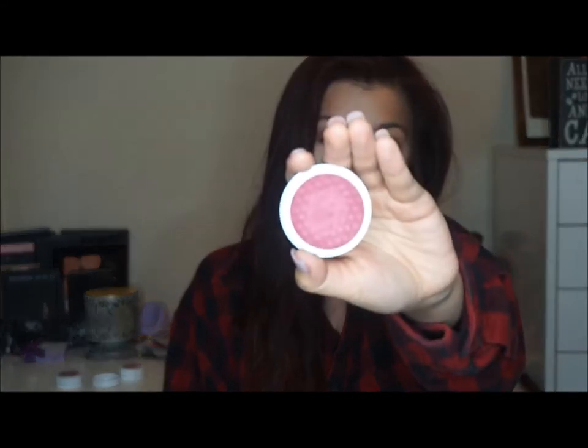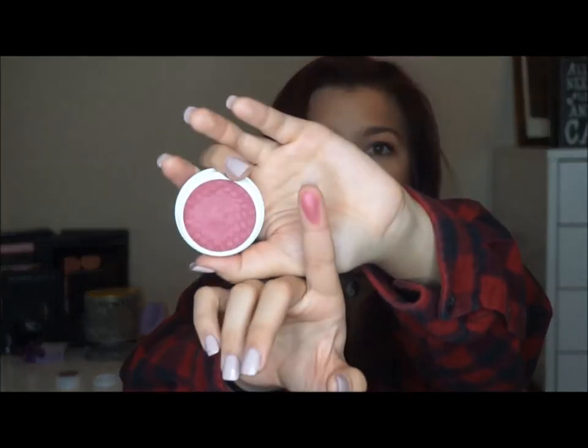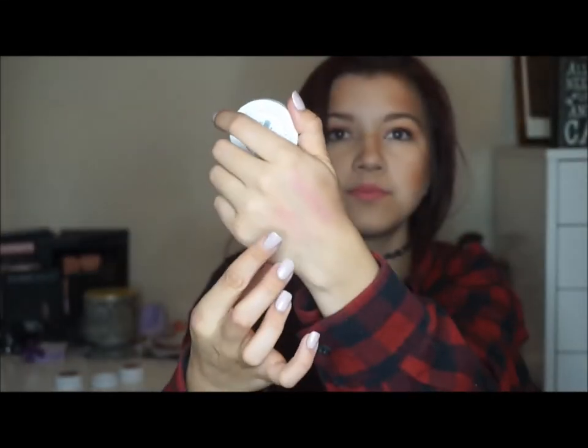This one is really pretty. This is the shade Cherio — however you want to say it. This is such a beautiful plum color. Hopefully the camera does it justice, but it's like a really nice dark mauve color. It's so pretty. I can't wait to wear that even though it is springtime now, but I'm still going to be using these like every single day.